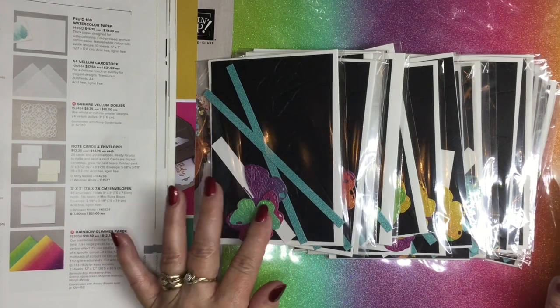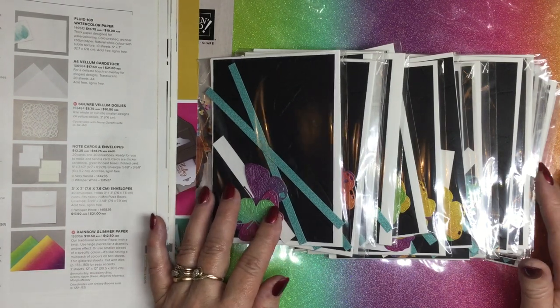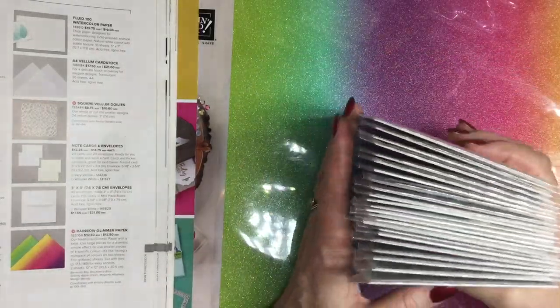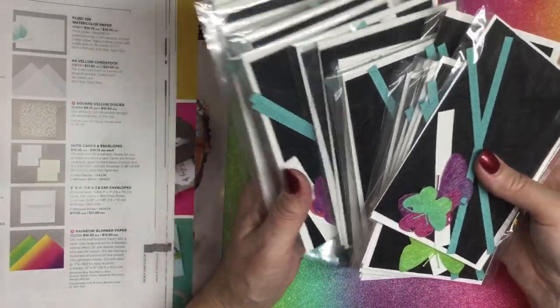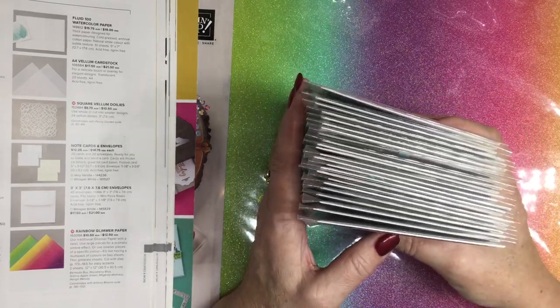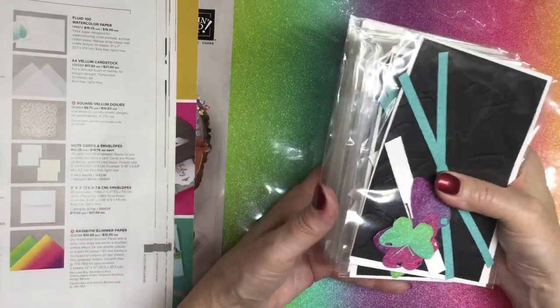This card is a make-and-take class, so what that means is if you are a team member of mine or if you have been a customer in March, you will receive one of my little make-and-take kits free of charge in the mail. A lot of them have already gone out. There will be a few spares floating around and I will pop those in the store — I'll pop a link in the description box for those.